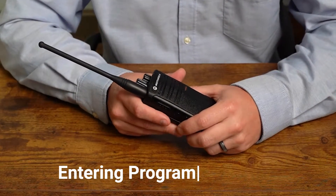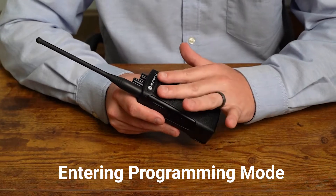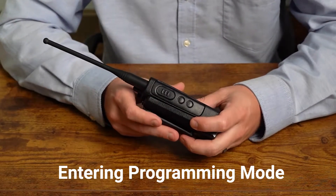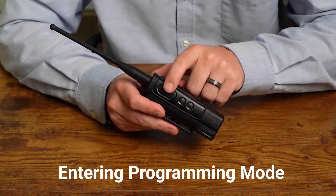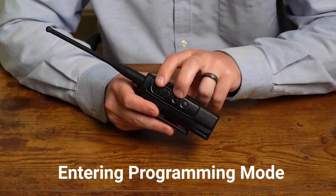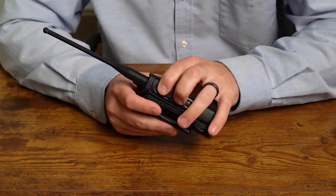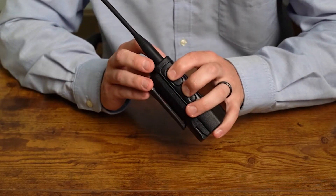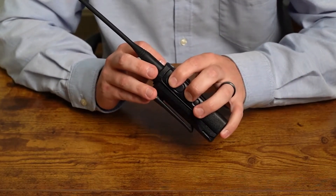First, let's show you how to enter programming mode on your RDU4100 two-way radio. We're going to press and hold two buttons: the push-to-talk button and side button one — that's the button with one dot on it. Press and hold both of these, then turn the radio on. Keep those buttons held down until you hear a voice prompt.